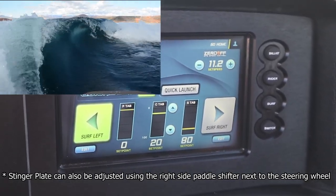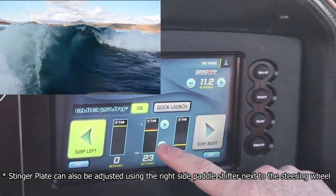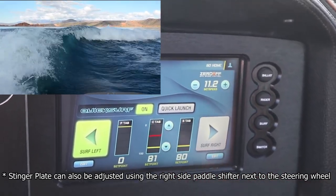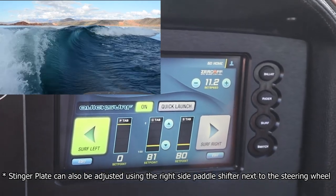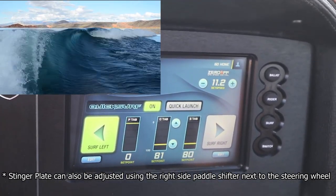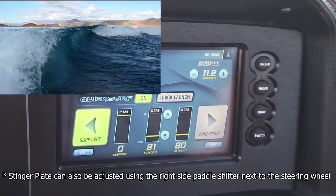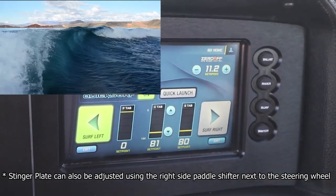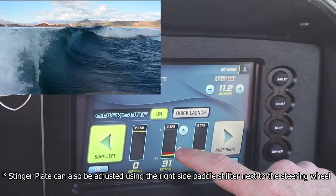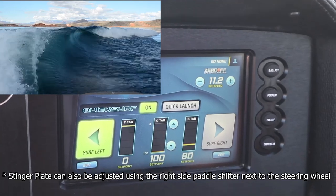This is going to be ideal for guys riding surf style boards with big fins or bigger riders. As we take it up higher you see it's going to move up towards about the 80 position here, and this is going to lengthen out the surf wave just a little bit and flatten and mellow it out. You still see you have a little bit of curl towards the back of the wave but the front and middle section of the wave is a lot smoother and more mellow shaped as compared to when we had the lower setting. You can even take it all the way up to 100 and that's going to really flatten the wave out quite a bit more.